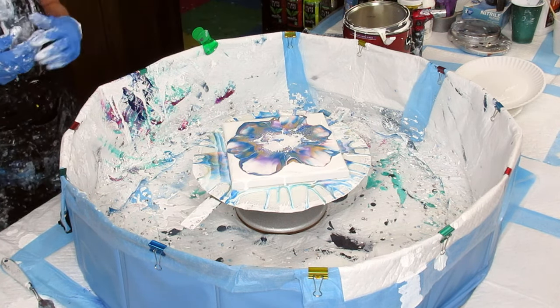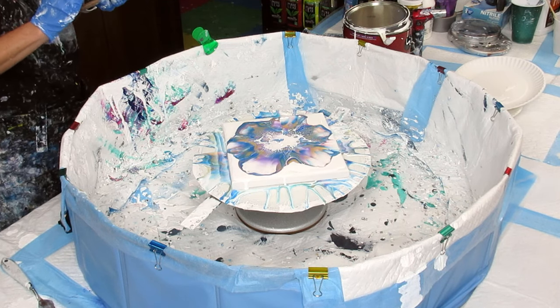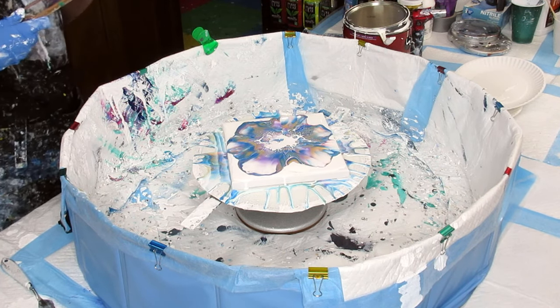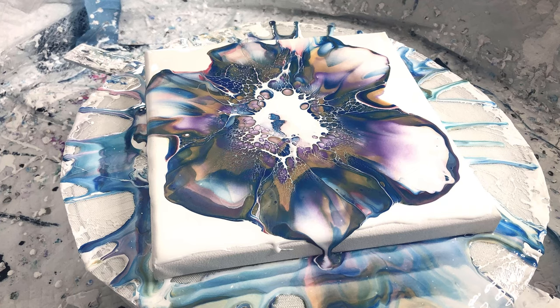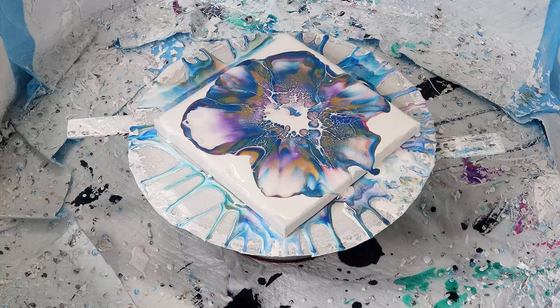Really pretty — that white is really working well. It's Amsterdam white, and sometimes that Amsterdam does some really cool stuff. I'm going to take a picture of this; I love these colors. I'm glad I added that darker color in there. I'm just going to let that kind of come back into the center. Look at how cool that looks — how it comes back into the center. I love that.